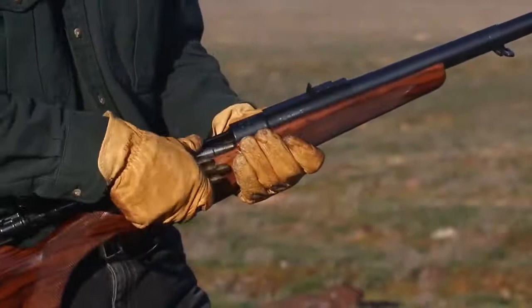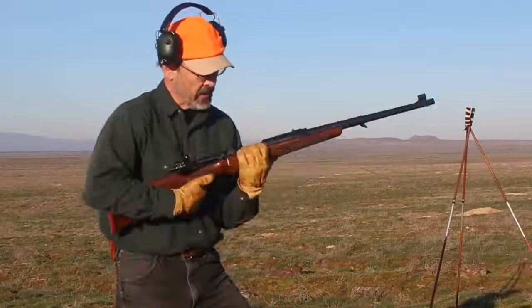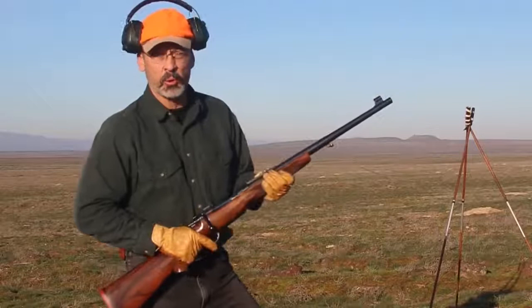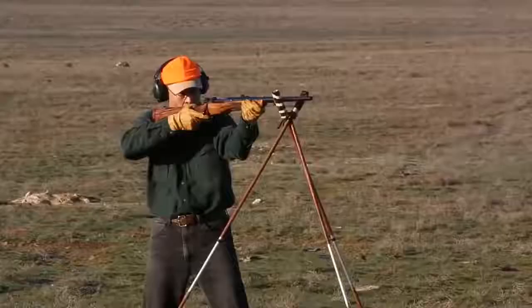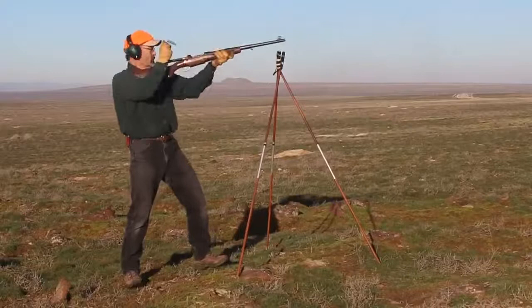While double rifles offered the fastest two shots in the business, the 416 Rigby provided five. It's possible to put four in the magazine and one up into the chamber, and some PHs will do that. We're going to go with four rounds and see if we can control this for four quick shots. Getting into the shooting sticks — as African PHs generally use — you want a nice clean first shot off the sticks, then get off in case there's some rodeo action. The bolt-action's second shot might have come a split second slower than double rifles, but the third, fourth, and fifth came a lot faster.